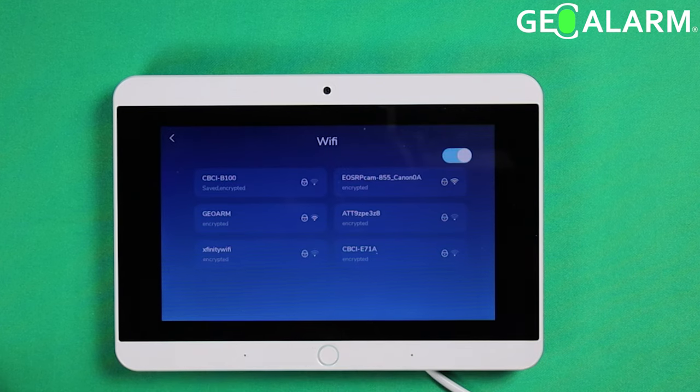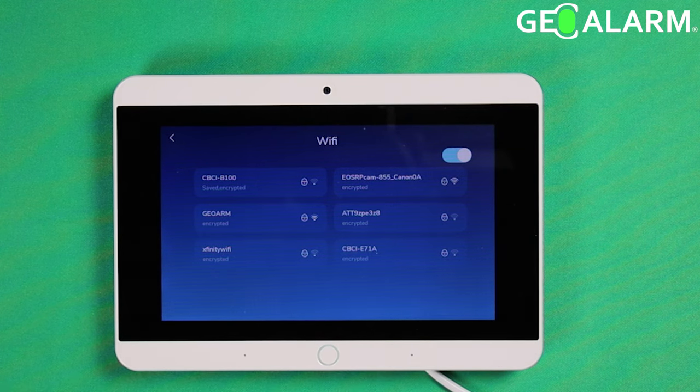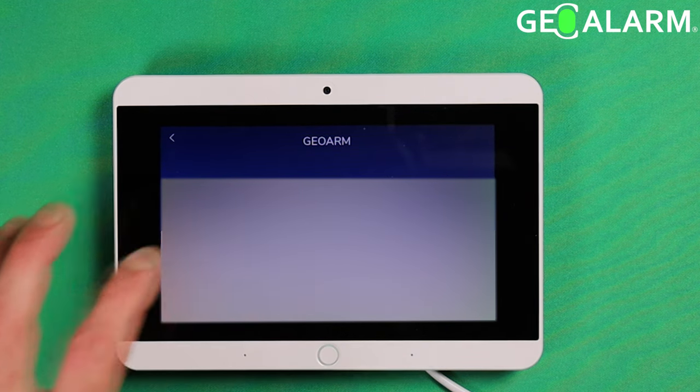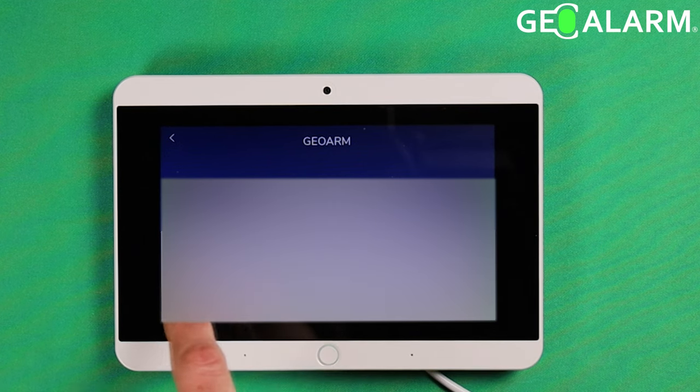You're going to choose what network you want to join. Here I'm going to choose my GeoAlarm network. Then you're going to enter your password. Remember, your password will be case sensitive, so make sure to enter it correctly or you will have to go back and do this again.